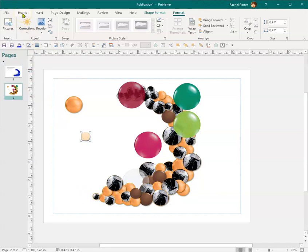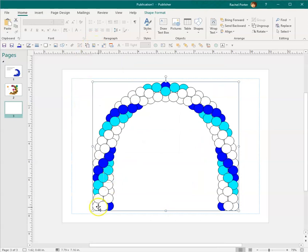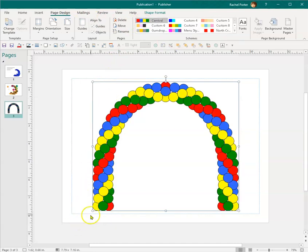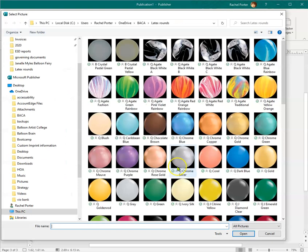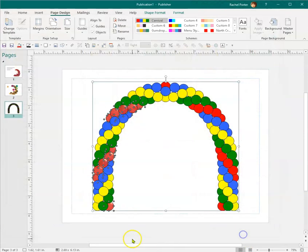I think this is an easier way of building decor. Let me show you what it looks like for classic decor — I'll insert a blank page. That's because I changed my color scheme, so let me come in here and change all my red balloons. I'll do a picture fill, select a red one, then change the line color to something a little bit darker.